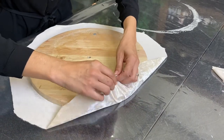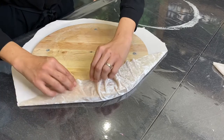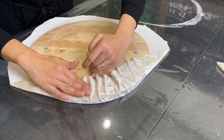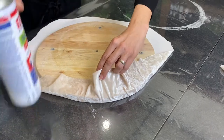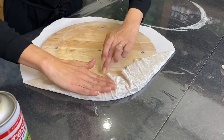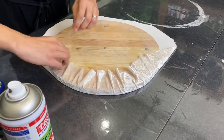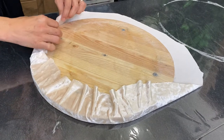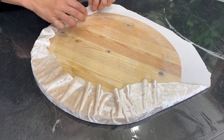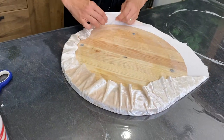Then just slowly glue the fabric on. If it doesn't stick, add some more glue. It helps if the fabric is a little bit stretchy — you can do a nicer job.